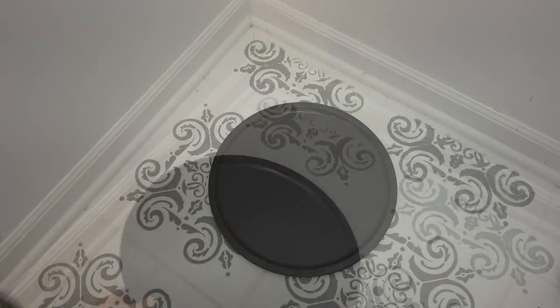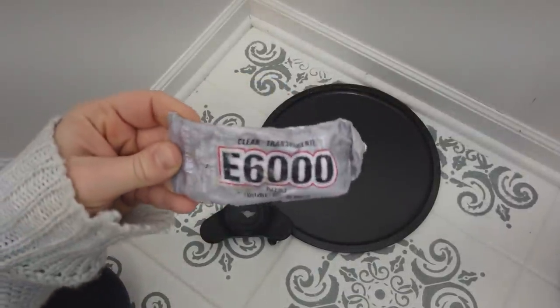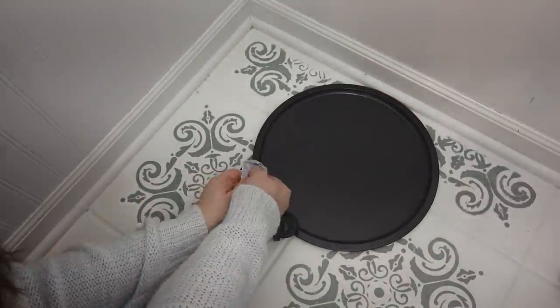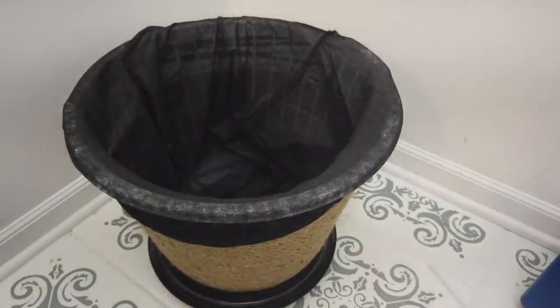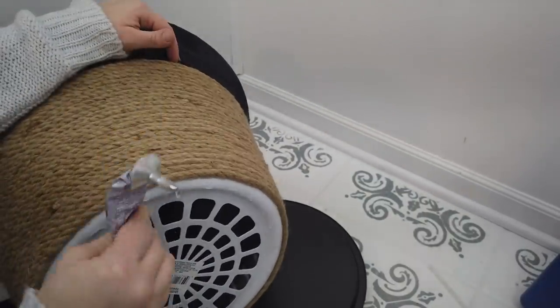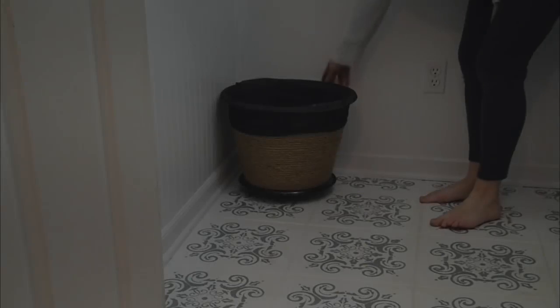Next I'm going to take a pizza pan from Dollar Tree — I spray painted mine black, that's optional — and then I'm going to take these wheels from Home Depot and use some E6000 glue on the tops of the wheels, plus a little hot glue so it dries quickly. I'll turn the pizza pan upside down and glue those wheels to it. Then I put E6000 and hot glue on the bottom of the laundry basket and glue that onto the top of the pizza pan.